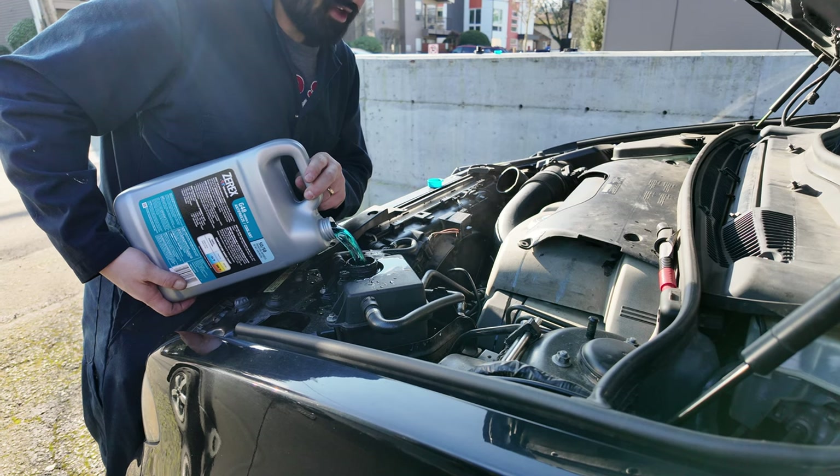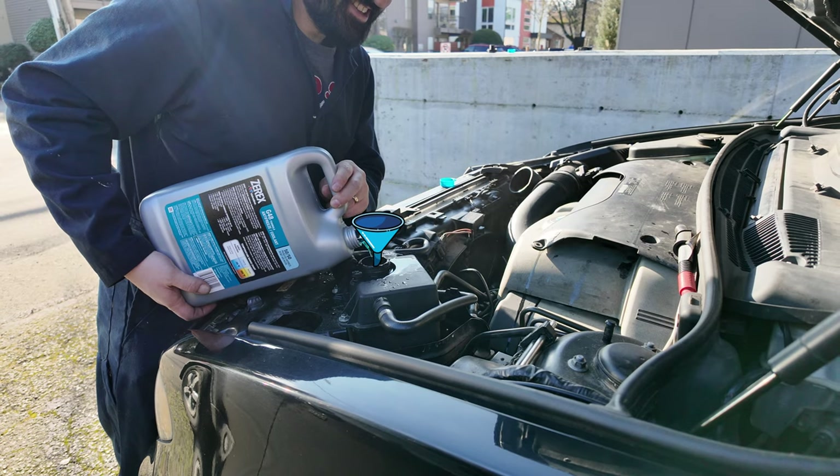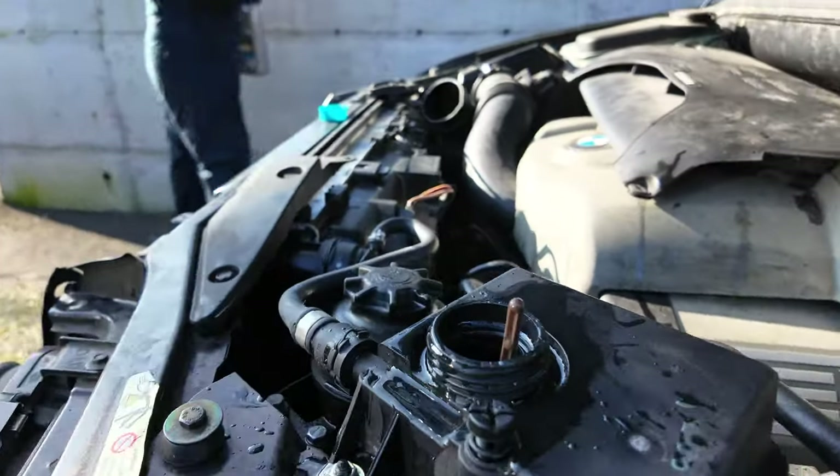You saw me spill - I'll do some CG liquid simulation work so it looks like a perfect pour. It's a perfect pour.